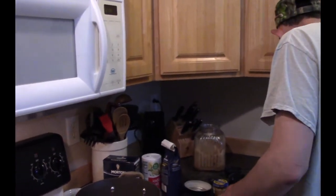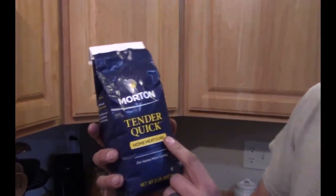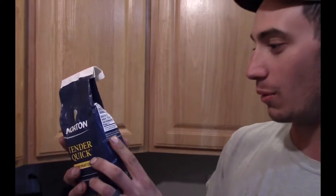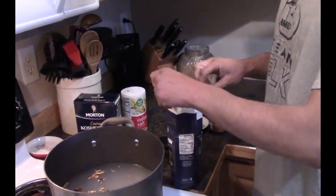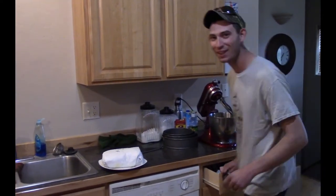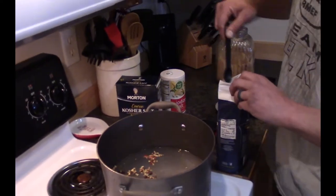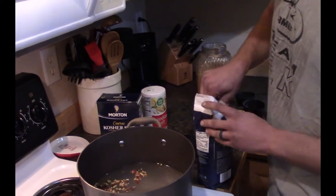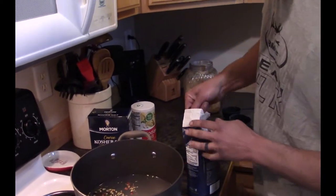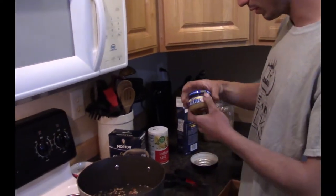Our main ingredient is curing salt. I use Morton Tender Quick — this is a meat cure. The big difference is it has sodium nitrate in it, and that's what gives it the pinkish color like corned beef has. You've got to be careful with this — don't use too much. This is gonna use four teaspoons. One, two, three, and four.